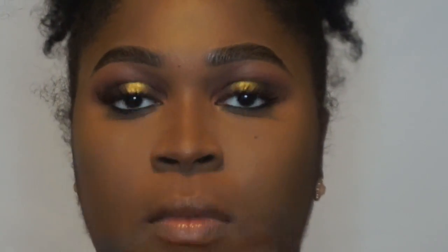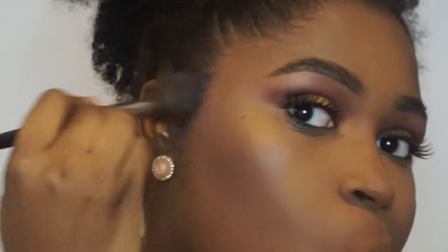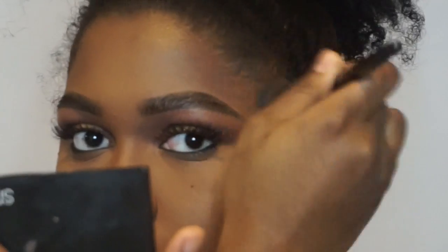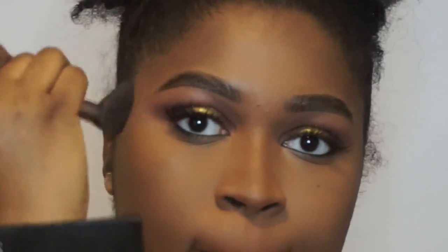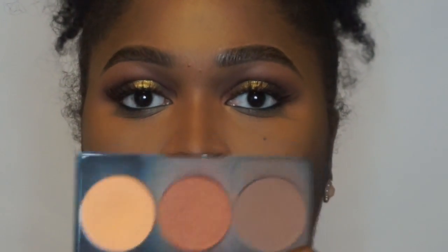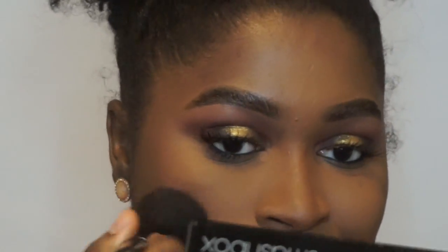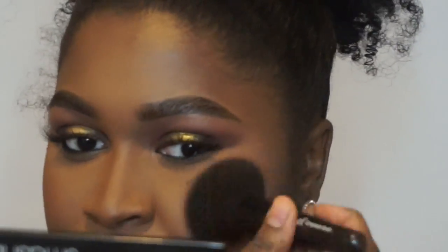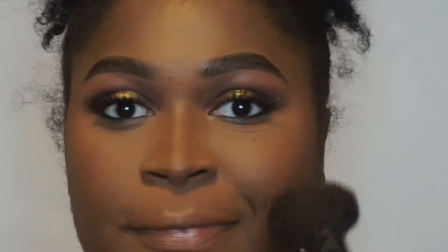Now I am going in with my Smashbox Contour Palette in the shade Medium Deep and the number 79 Contour Brush from Sephora Collection, just to intensify my contour and lightly set it. Then I am going in with the middle shade from the contour palette and the ELF Complexion Brush to bronze my skin. I love this color — look at the difference it makes. Smashbox, if you watch my video, I want you to make terracotta in a single so that I can use it as a bronzer. Please and thank you.